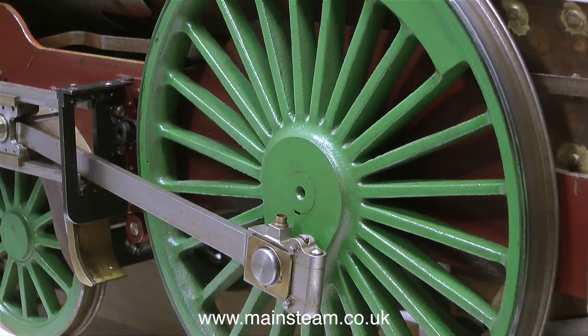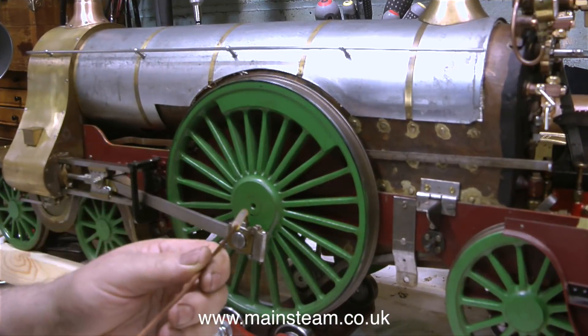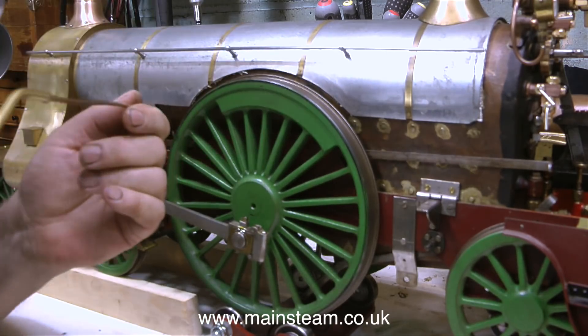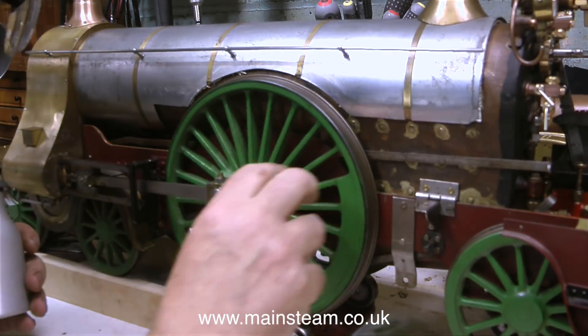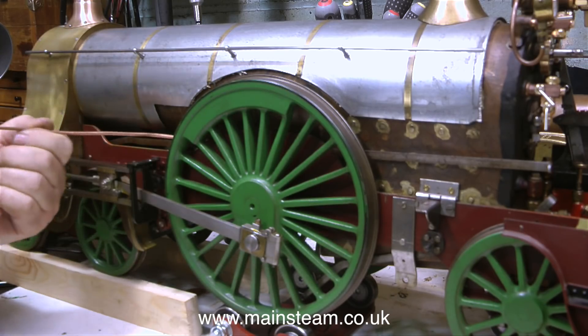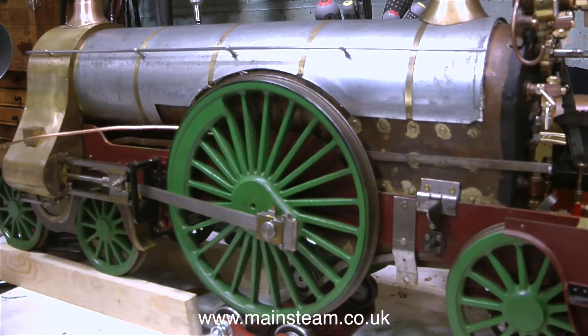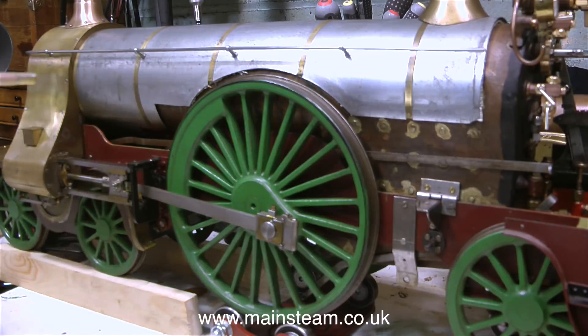Here you can see the large left-hand driving wheel without the cover on it. With the running board removed it's very easy now to lubricate all the parts in between the frames, and I'm using the extension that I put on my Ryland oil can to do this. It's a really good idea — a piece of eight pipe on the end of your oil can — but don't forget to put a piece of silicone rubber on the end so you can see it and don't poke your eye out.